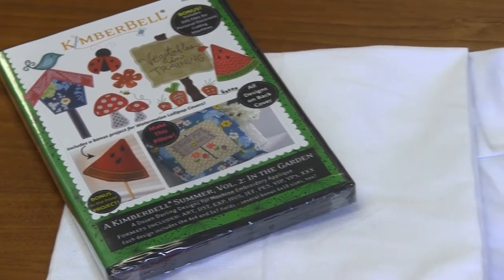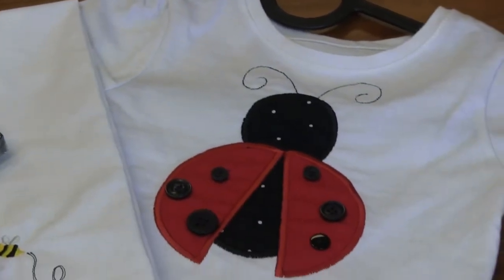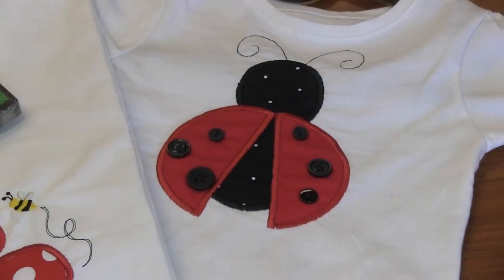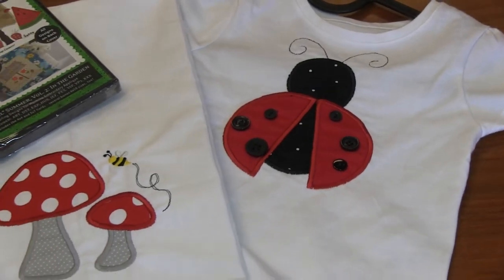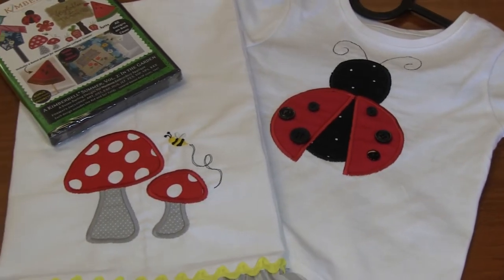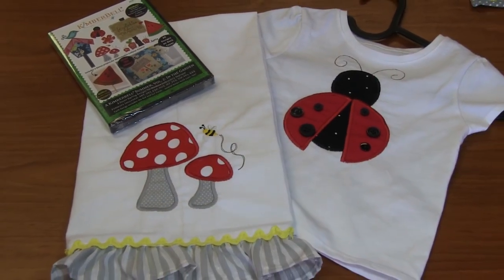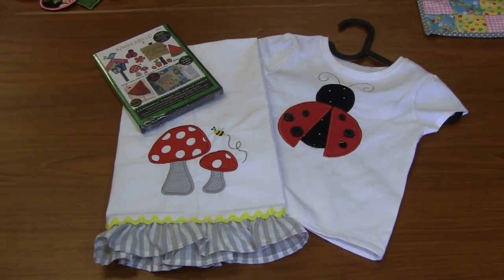And then we've got this adorable cute little shirt with a ladybug. I love the fact that the little spots are actual buttons — how cute is that? The fabric is absolutely adorable, cute little black fabric with some white polka dots. That is Summer Volume 2 In My Garden from Kimberbell. You get all kinds of different fun designs for summer that you can make into just about almost anything.